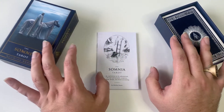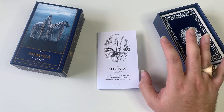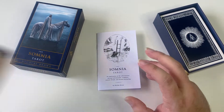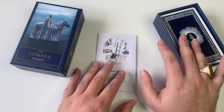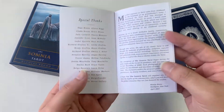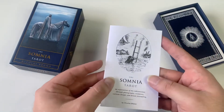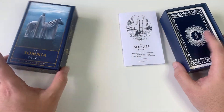I would not recommend this deck to a brand new beginner. The images are awesome and they do mimic, of course, the Rider-Waite-Smith — the classic one that we all know — but it's very different, so I think a beginner would maybe be a little confused. But you do get pretty accurate keywords that can help you in your journey.